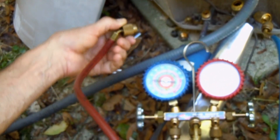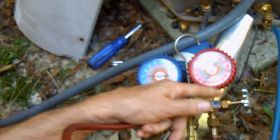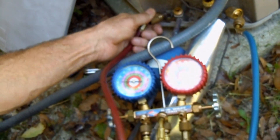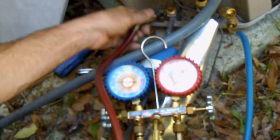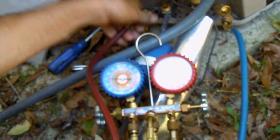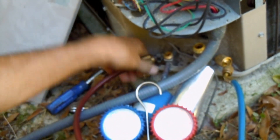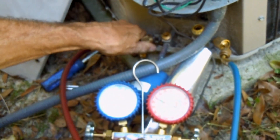Then I'll take the high side — I'm using my high side gauge and hose — and I'm attaching the hose to the liquid side. By the way, this is R22, so that's why the pressures are what they are.